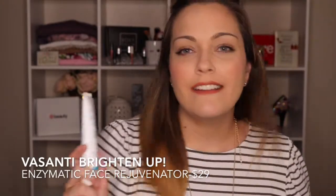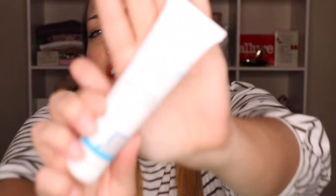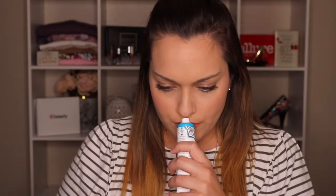You get the Vasanti Brighten Up Enzymatic Face Rejuvenator. This is an exfoliating cleanser enriched with papaya, microcrystals, and aloe. I think I've received the smaller version of this before in one of my Ipsy, Hero, or Birchbox subscriptions. It smells pretty good and has the consistency of the Philosophy microdermabrasion product I have in my shower right now. I'm actually super excited about this one.